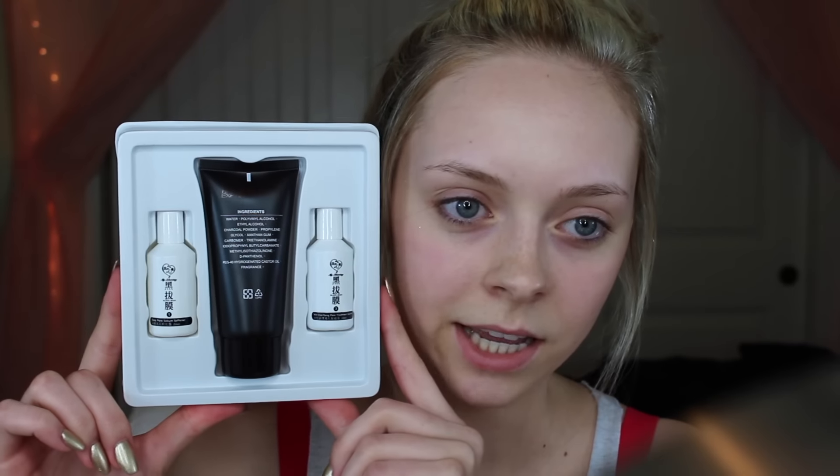So it looks like this. I got this on Amazon for $15 or $13, and it comes with three steps. Everything is written in a different language — oh wait, they do have English. Step one is the first little white bottle: after facial cleansing, apply appropriate amount with gentle massage to desired skin area. Wait till acne on skin begins softening before applying solution two.